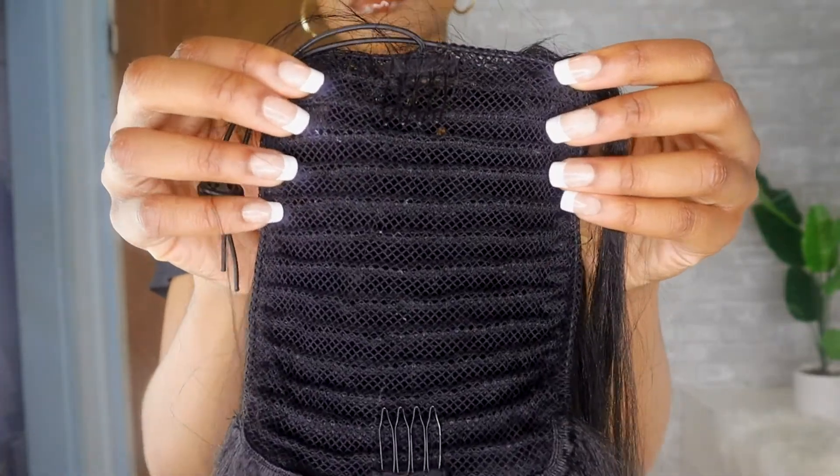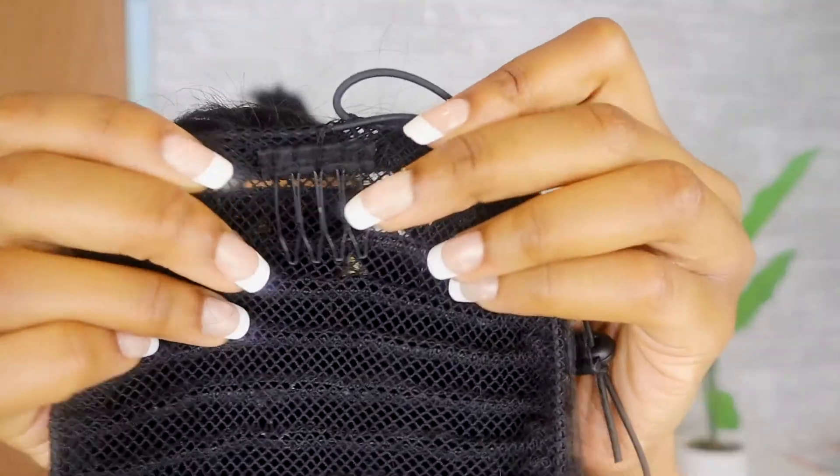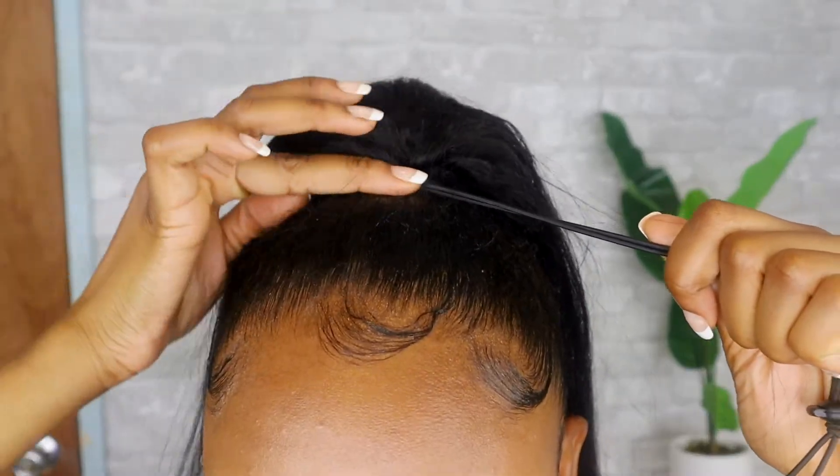A drawstring ponytail has two clips — one at the top and one at the bottom. You take the clip at the top and clip it into the front of your puff, then take the clip at the bottom and clip it to the back of your puff. After you clip it, you'll see the string. All you do is grab the string and lightly tug it so that the ponytail tightens around your bun. Then wrap the string around the pony and pin the string and the little ball at the end into your bun with a bobby pin — just right in the back, nobody's gonna see it.